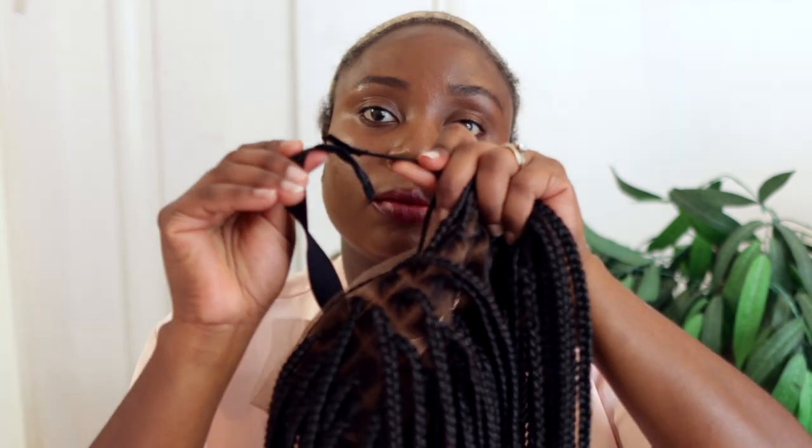I'm putting on my wig cap — my hair is flat twisted underneath because I felt this would give me the flattest look possible since I have quite a lot of hair. Do whatever works for you though; if you cornrow, definitely cornrow your hair. Some people don't even have to do anything and just put the wig cap on. I'm going ahead and installing this — look at this beauty, it just looks so natural and flat.